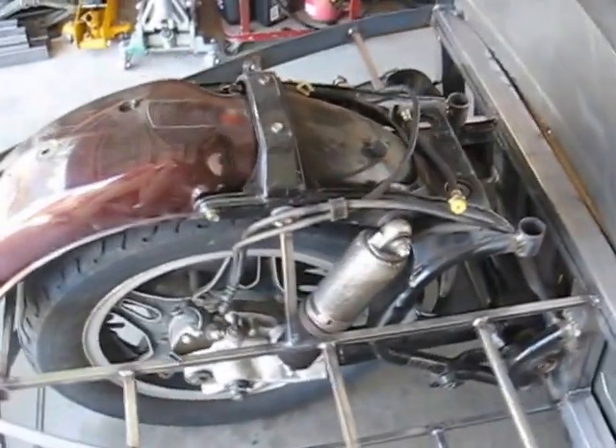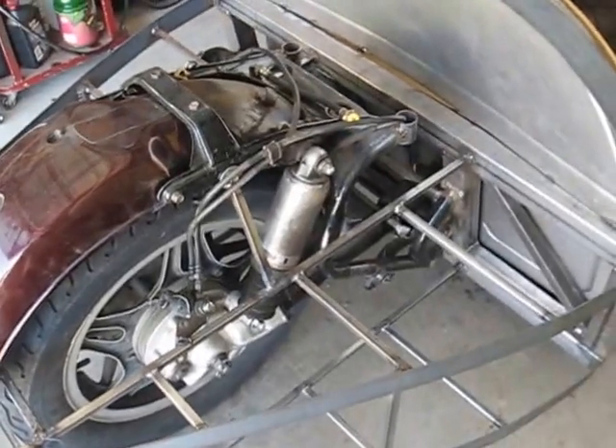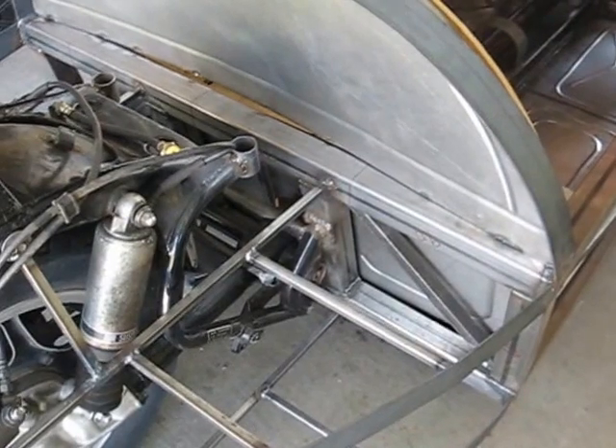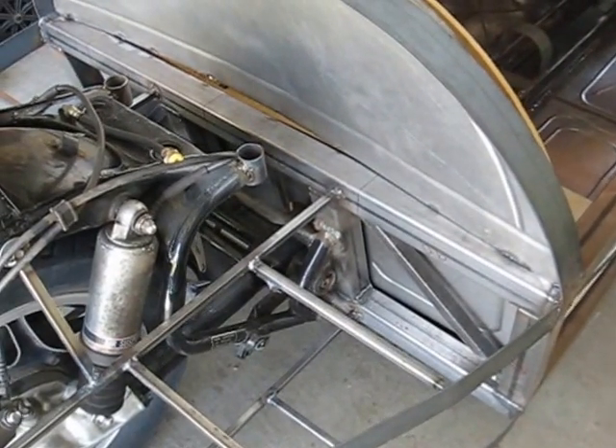Moving to the back, we have the entire Honda Goldwing rear suspension and drive shaft, welded to the rear bulkhead, which is also 2x2 box at 90 wall.